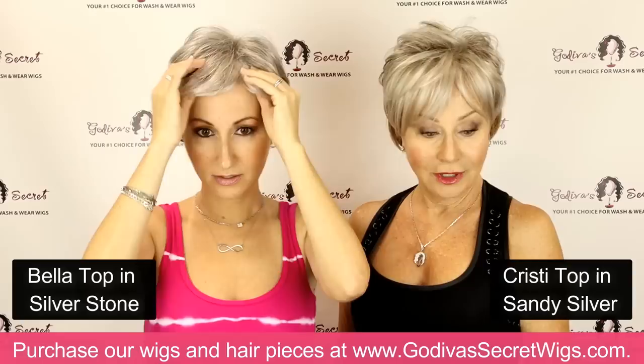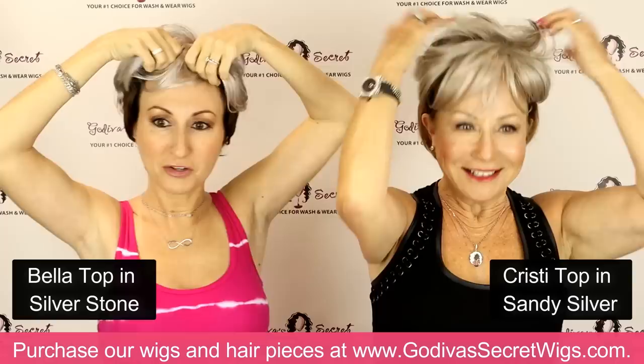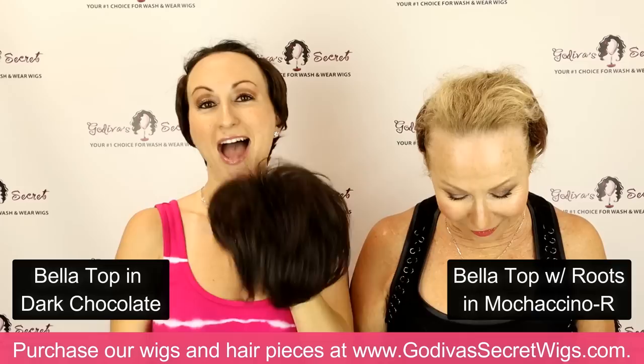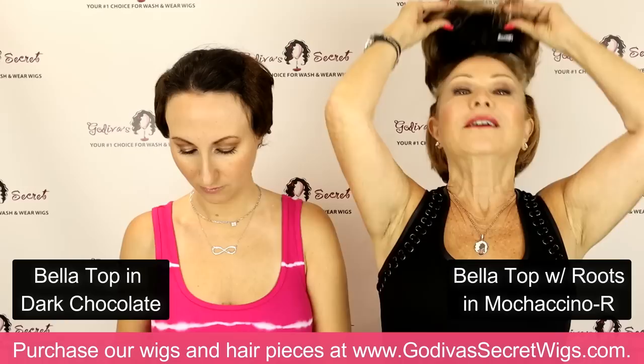So that is the Christie top and the Bella top. Now I'm going to put it on in a correct color so you can really see what they look like. I'm going to put Mochaccino on; I'm putting on Dark Chocolate Bella. I do like to brush it to loosen it up — both of us do that. She has three clips: two on the front and one in the center back. When you put your clips on, do not pull back — just place the clips where you want.